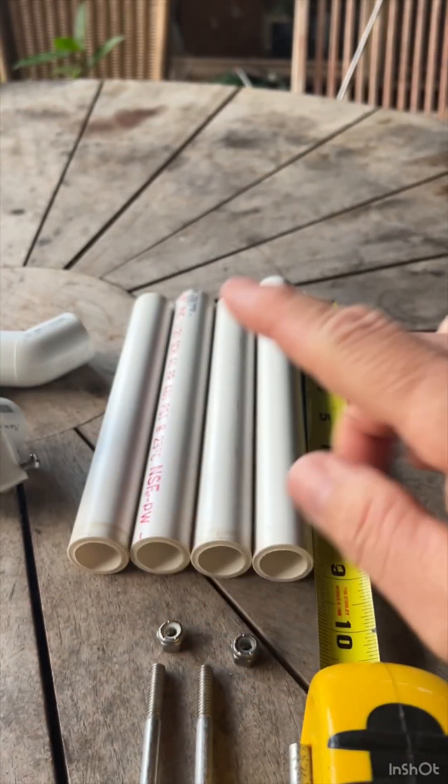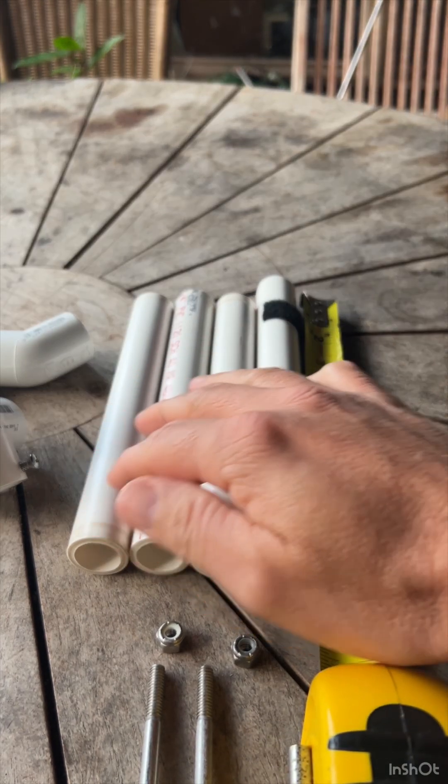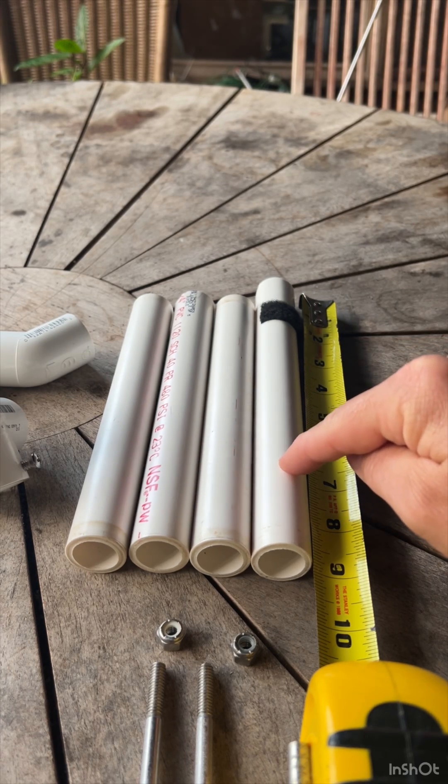Start with one length of PVC pipe, about 36 inches long, and this is going to yield almost all of this. You're going to cut three 8-inch pieces and one 9-inch piece.